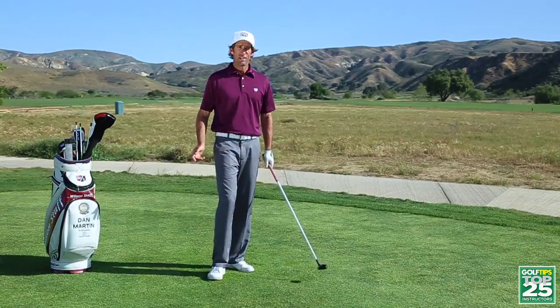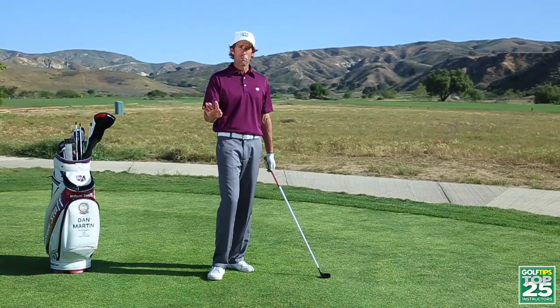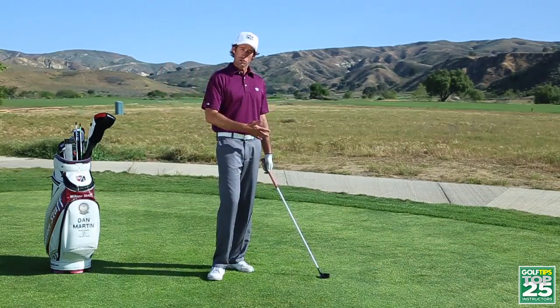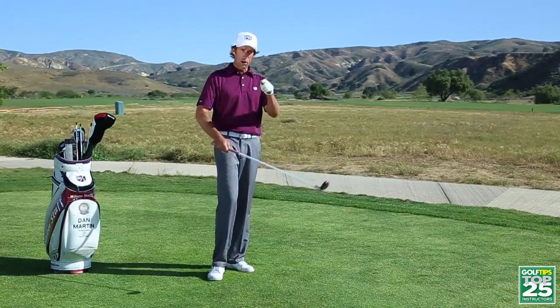Here's an exercise I'd like you to do. I'm going to teach you four different planes, or four different possibilities of movement, and I want you to be able to do them all. Do them slowly in a practice swing, and also practice them with a golf ball.